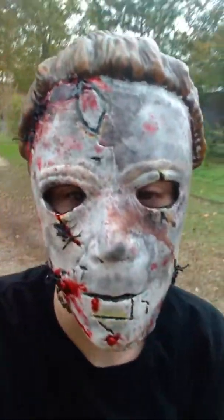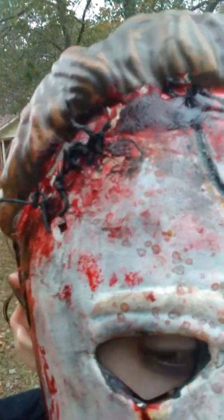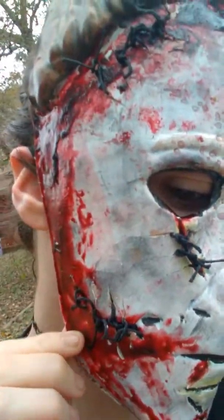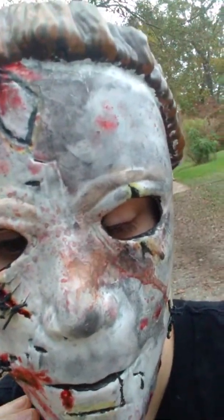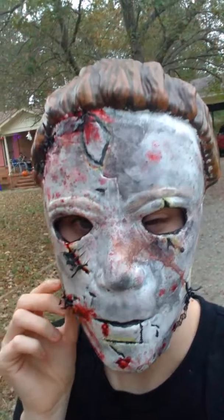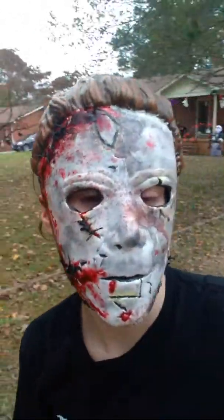Happy Halloween everyone! Happy Halloween! What do you guys think of my mask? Is it perfect for Halloween?